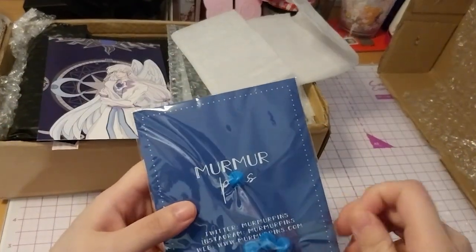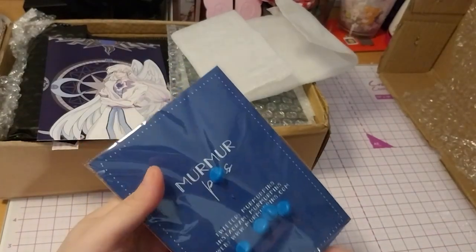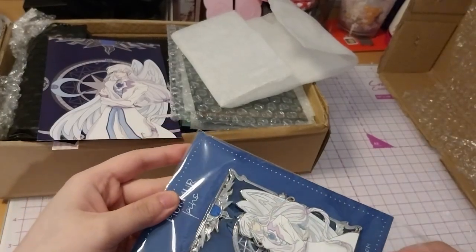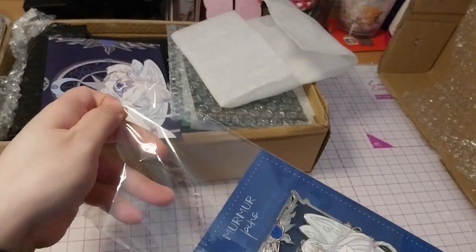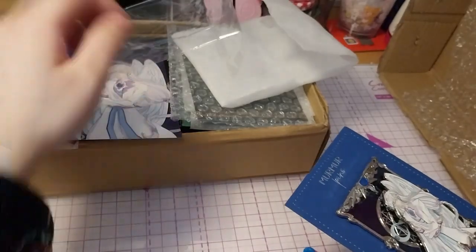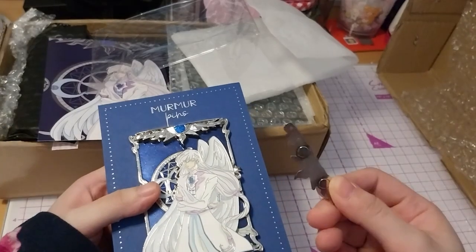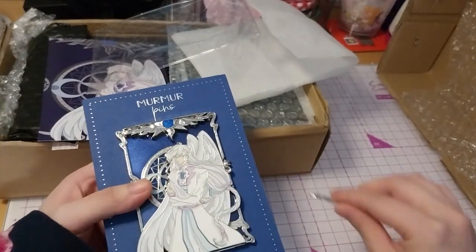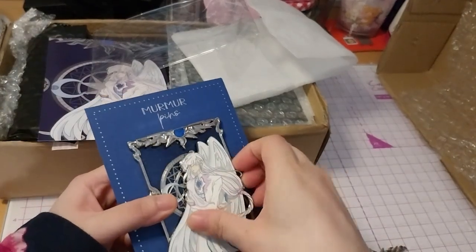It's very heavy and it's small. Two of those came off, and it has magnetic bits. So this comes off, and Yui comes off as well.